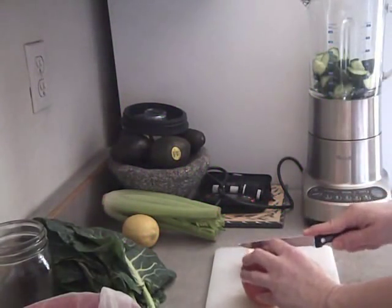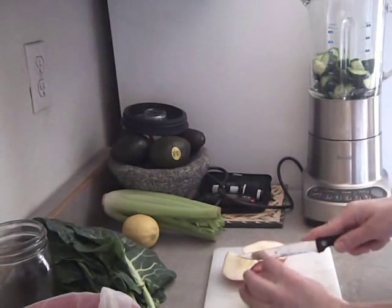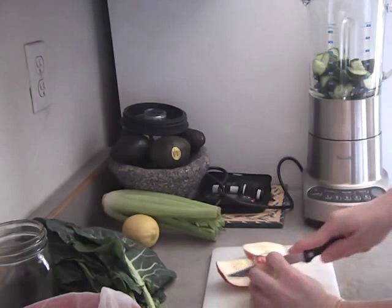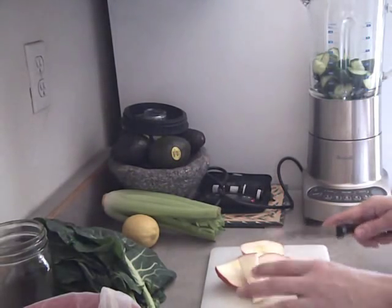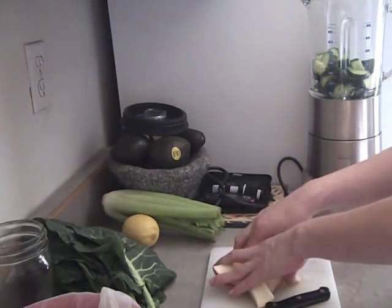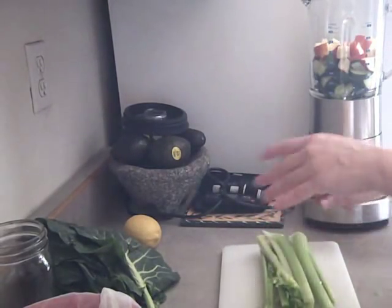With organic foods, you get more bang for your buck. You can get more nutrition and satisfy your bodily needs better. And I just chop this up into little pieces too.